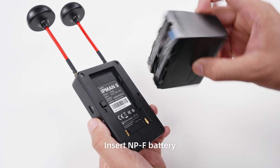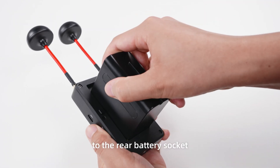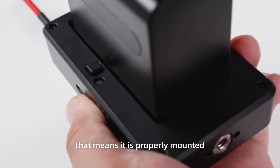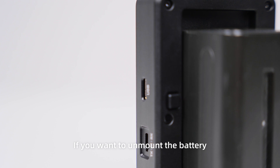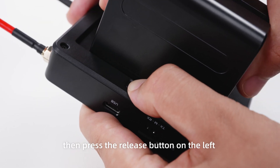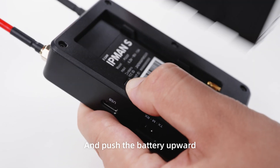Step 2: insert the NPF battery into the rear battery socket. When you hear a click, that means it is properly mounted. If you want to unmount the battery, press the release button on the left and push the battery upward.